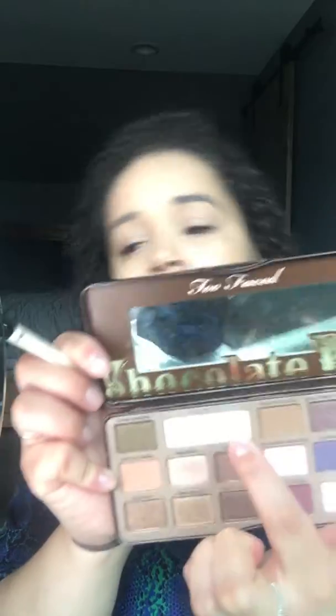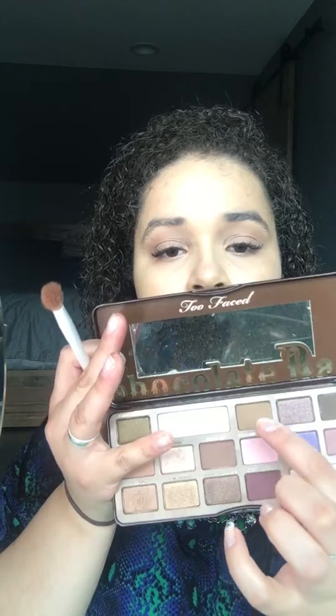Then I'm going to take the Too Faced Chocolate Bar palette. It literally does smell like chocolate! Using a flat shader brush, I'm gonna take this color all over my lid just to set the foundation and concealer I put on my eyelid. If you want to go really simple you can just put bronzer on your eye — I do that too. But I'm going to take this milk chocolate shade and put that into my crease.